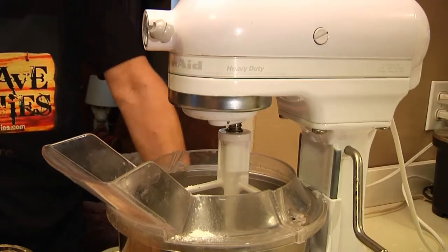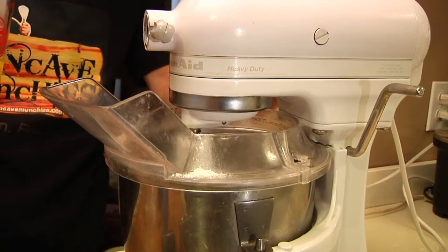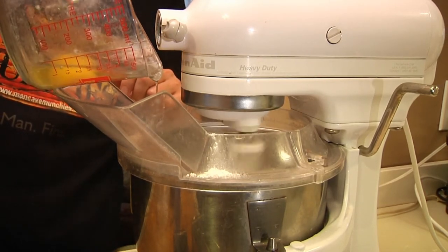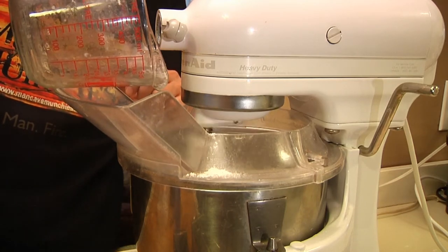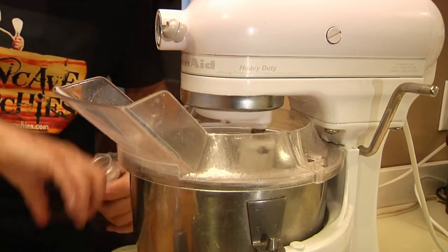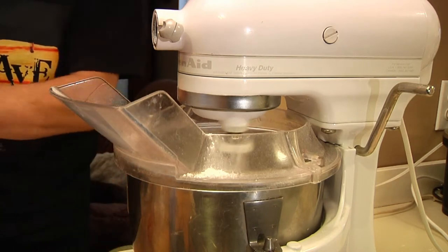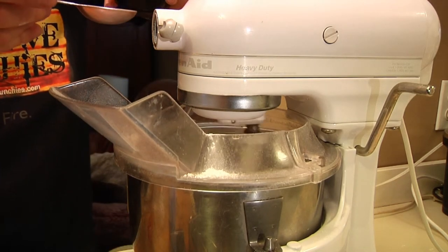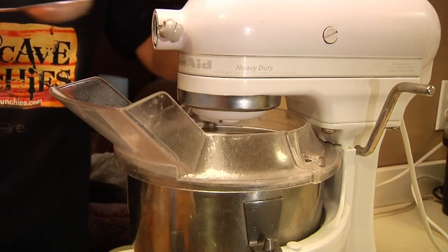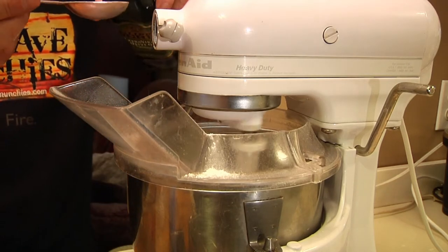Let's crank this bad boy up and we're going to start. I'm going to take our three eggs and start putting them in a little bit at a time. We're going to add in our salt — about a half a teaspoon of salt should do. You can hear the mixture is laboring a bit, which is good; that means it's making pasta. Then I'm going to give it a shot of olive oil, one more tablespoon.